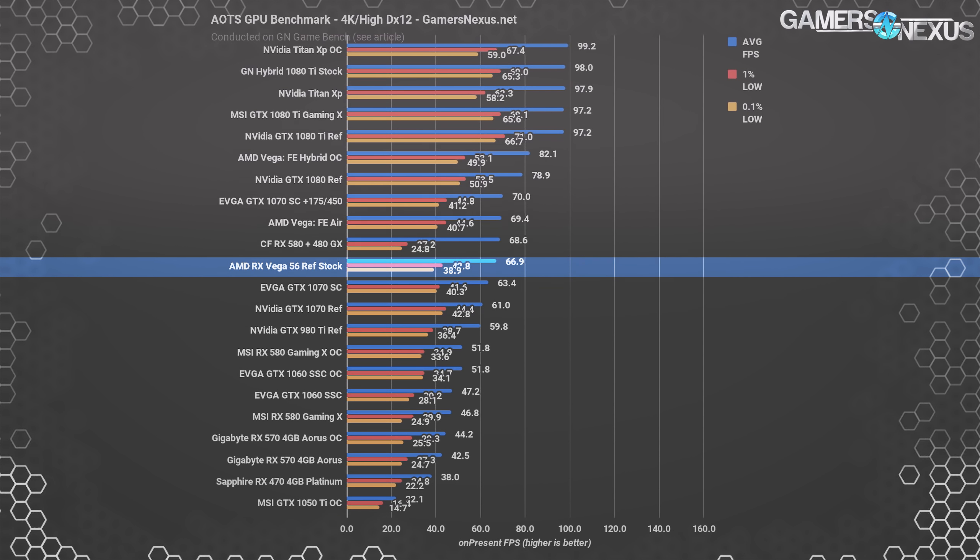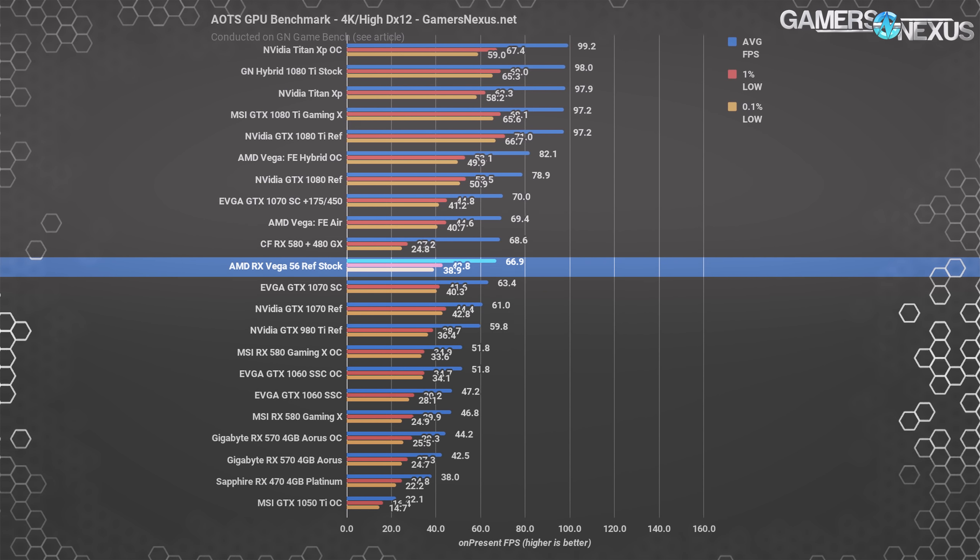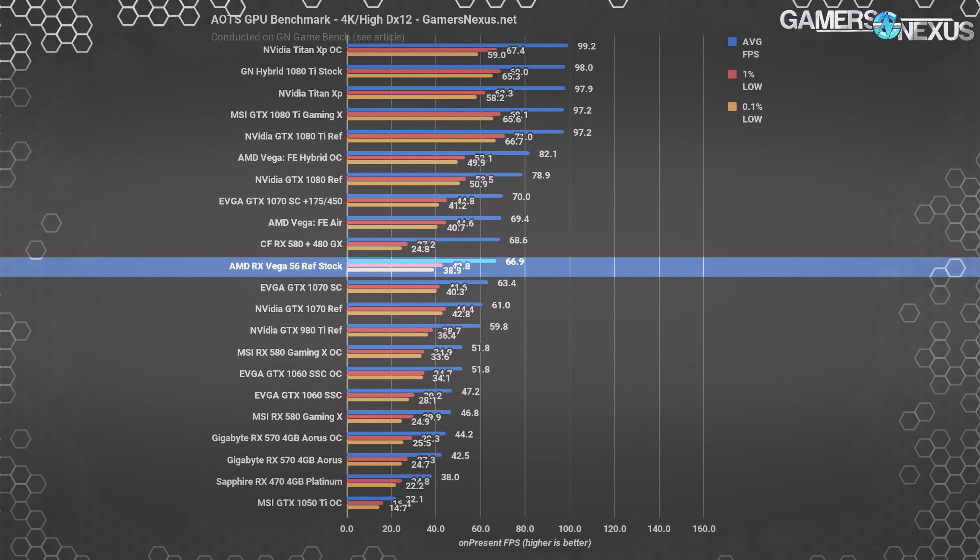Ashes of the Singularity in DX12 runs V56 at 67 FPS average, with the GTX 1070 SC trailing 5% behind at 63 FPS. The reference card operates at 61 FPS average. Overclocking levels things out, though we haven't fully overclocked V56 yet, so AMD still has some room there to boost beyond the 1070 SC. Check back, hopefully this week, for more of that.